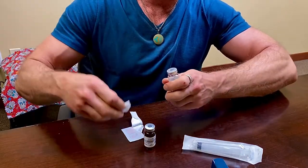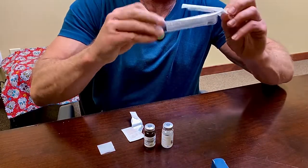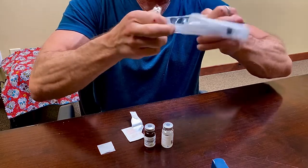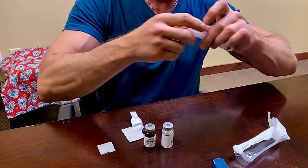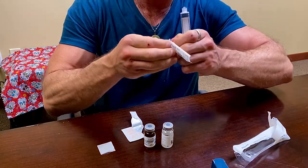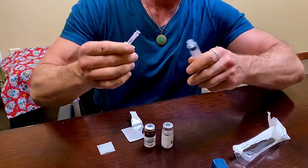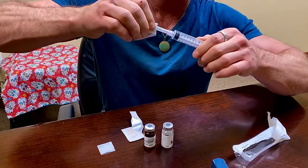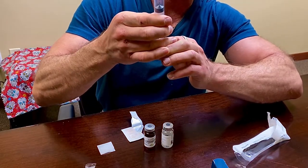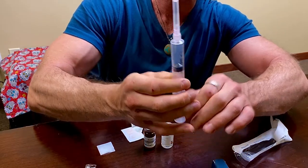Remove the top from our bacteriostatic water. Now remove our reconstitution big syringe. The instructions are to reconstitute 12,000 IUs with 6 mLs of water. So now we open the needle, twist it on the luer lock, and draw back the fluid to the desired reconstitution amount — that's 6 mLs in this case.